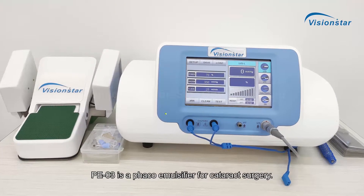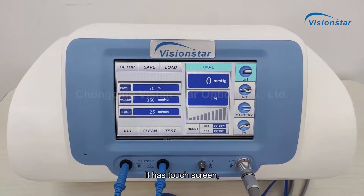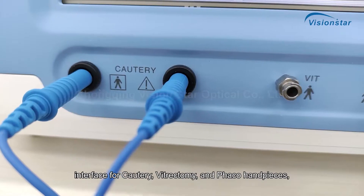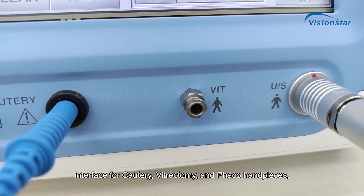PE03 is a FACO emulsifier for cataract surgery. It has a touch screen interface for cautery, vitrectomy, and FACO handpieces.